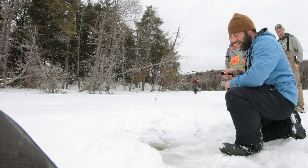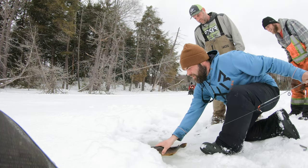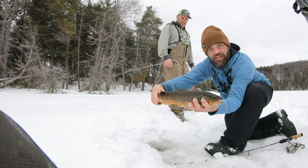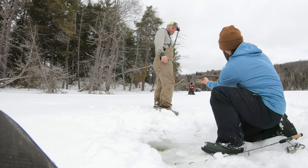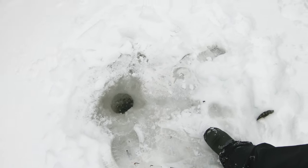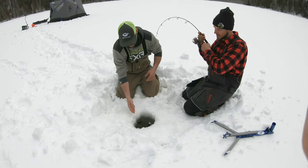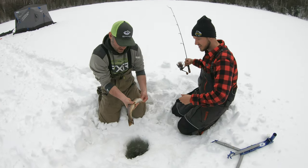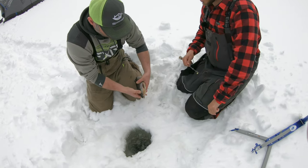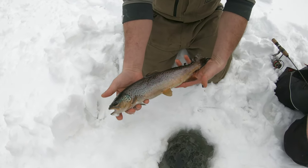That's a big brown — look at that size, look at that! This is a brown one — freaking nice, that's beautiful! It sounded like a whale when it hit. It must have just been sitting there waiting for it — that's super cool. Toss her back!